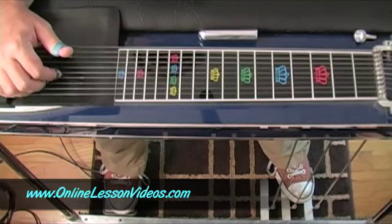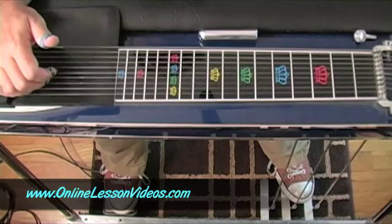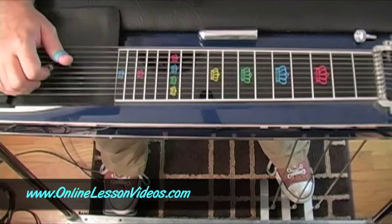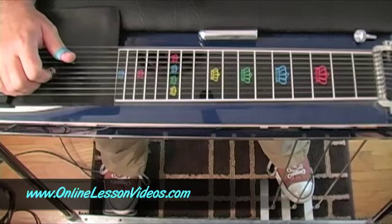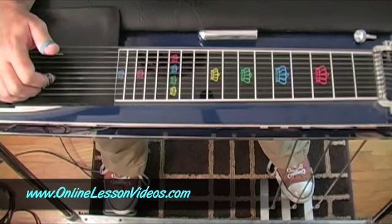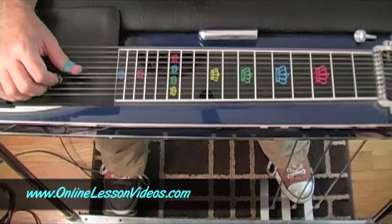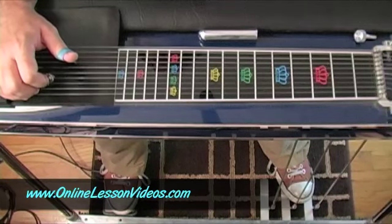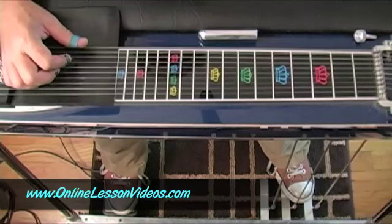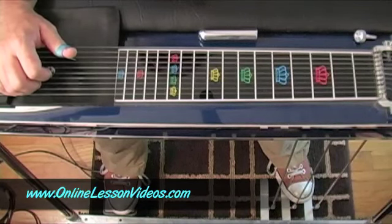Your next grip is going to be six, five, and four. Six with the thumb, five with the index, four with the middle. And then finally, your next grip will be five, four, and three — five with the thumb, four with the index, and three with the middle. That's also an E major chord with it being open. These are all different inversions: ten-eight-six, eight-six-five, six-five-four, and five-four-three.